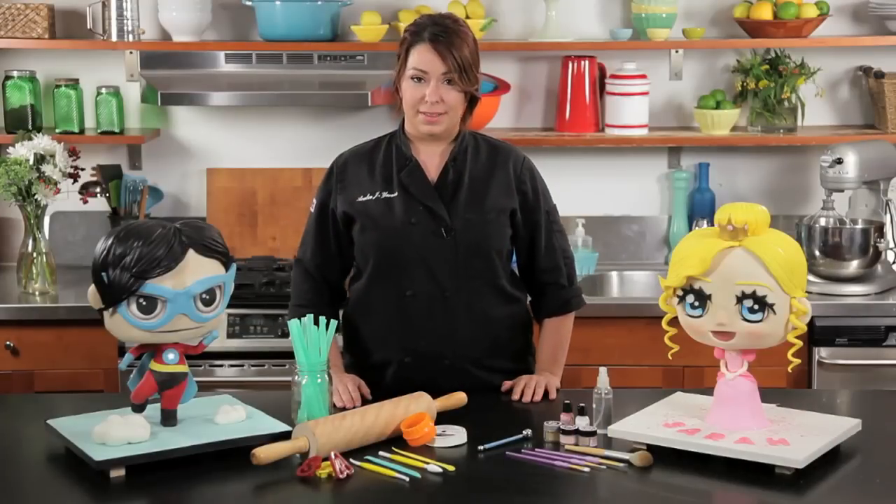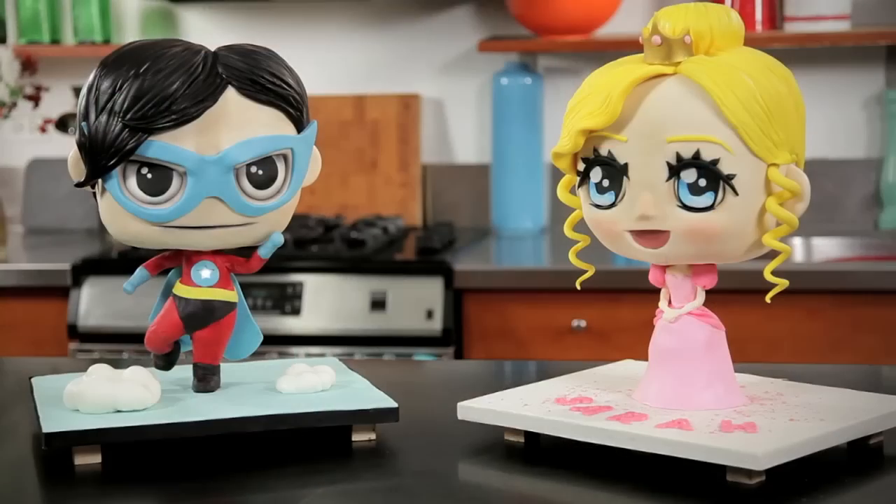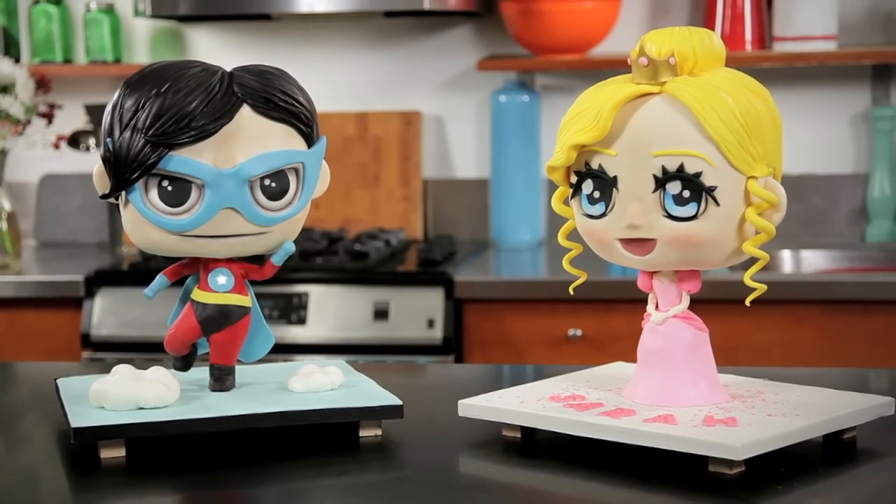I know you're going to enjoy learning to make these cakes as much as I enjoy teaching you how to make these cakes. There's a lot to do, so let's get started.